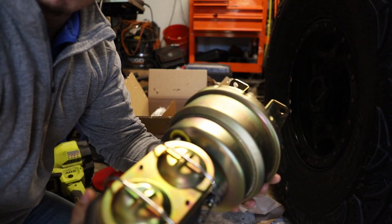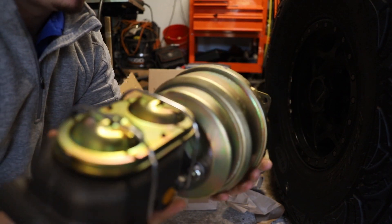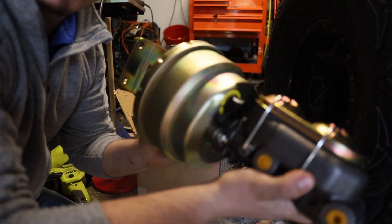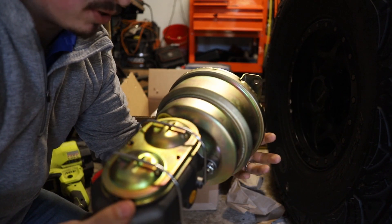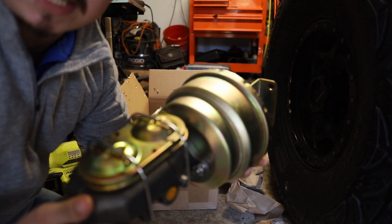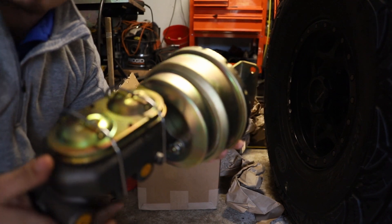Here she is — this is the Dave Custom Unlimited dual diaphragm brake booster and master cylinder. This setup right here is perfect for one-tons, those with disc brakes on all four corners, or drum brakes on the back and discs up front.